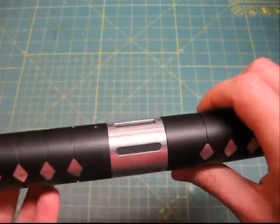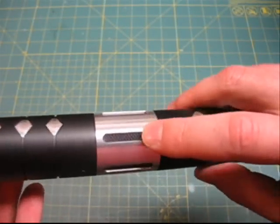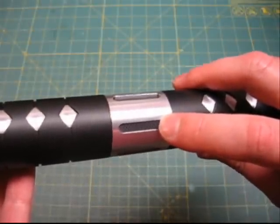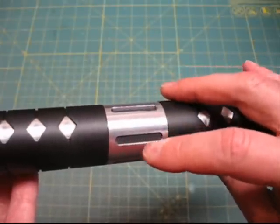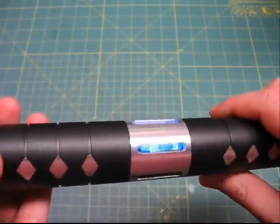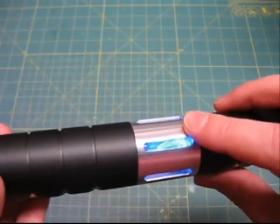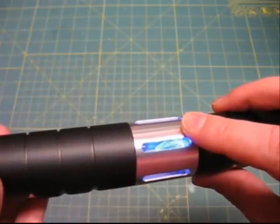So how do you turn it on? With this saber, three of the grooves reveal the crystal, and three of the grooves don't — those have a patterned rubber in there that covers a switch. The center of that groove you press, and instantly the crystal lights up with a bright blue. The accent LED flickers a little bit to give you a sense of the crystal being alive.